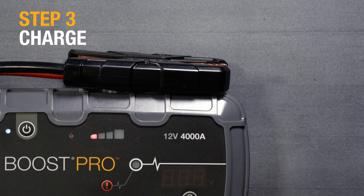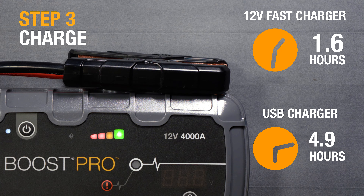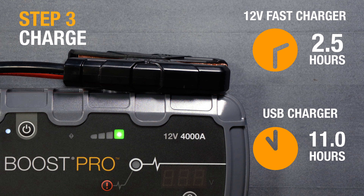Once charging, the charge LEDs will slowly pulse. A full charge will take approximately 2.5 hours using fast charge or 11 hours with USB.